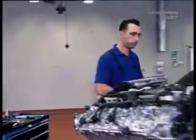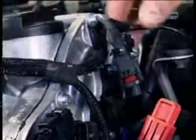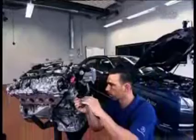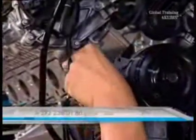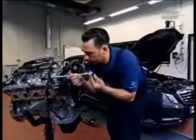Now to the removal of the cylinder head cover. First remove the air shut off valve. Disconnect the five connectors and then remove the bracket of the engine front cover. Undo the screws of the air shut off valve and remove. Be sure to replace the seal.